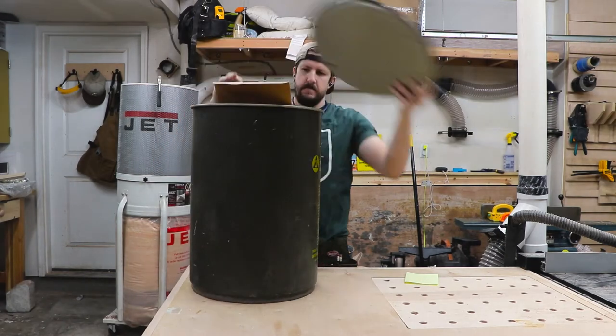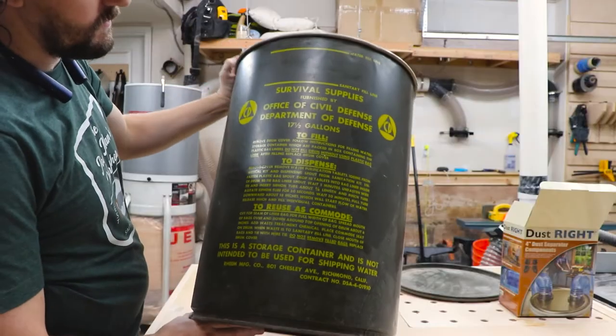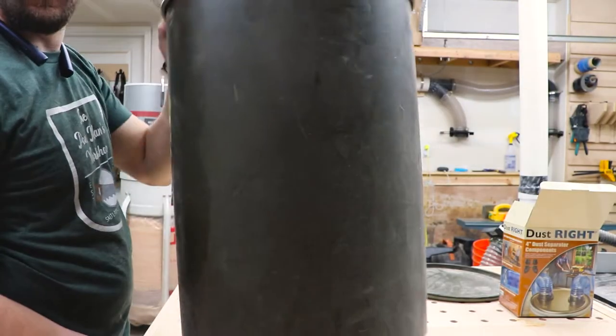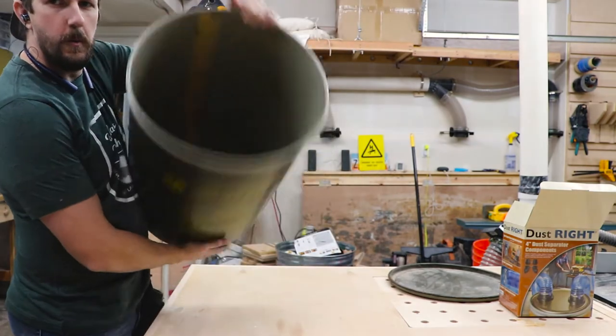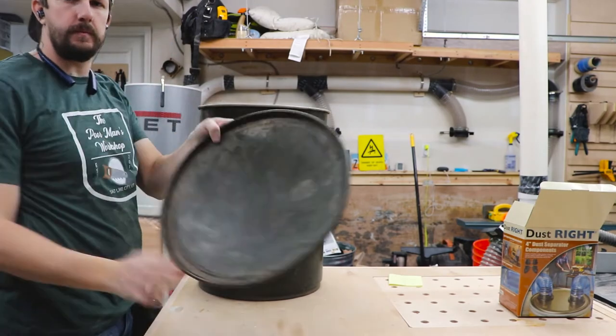I've had this really cool green metal bin floating around my shop for years and I just haven't found the right use for it. At first glance the writing on the front makes it look like it held some sort of hazardous material, but it's really just for storing wheat or dry food. I think it'll work perfect as a dust separator.